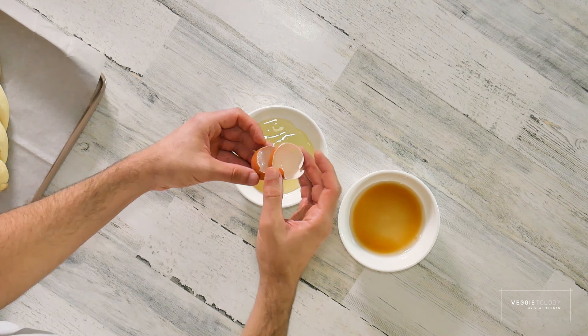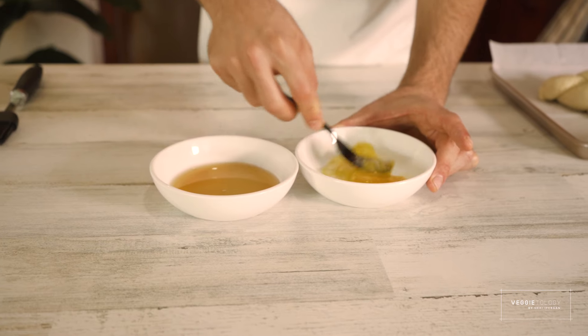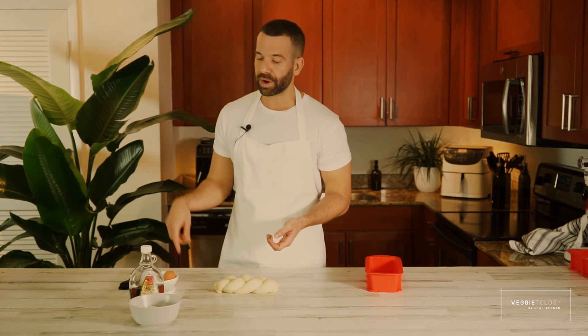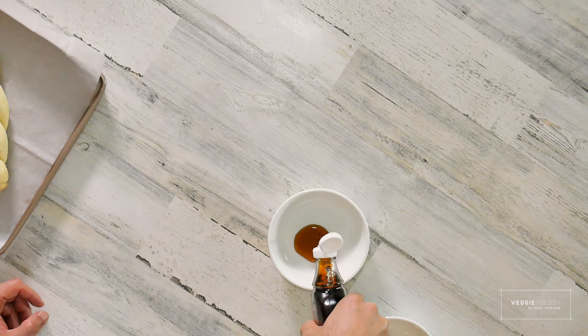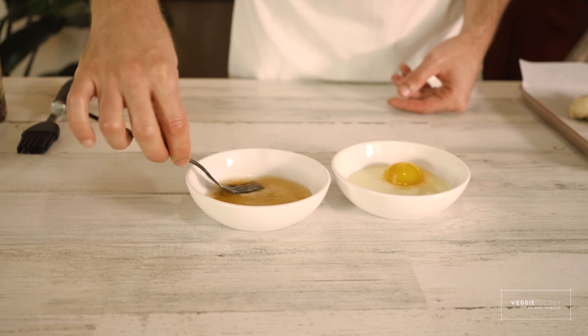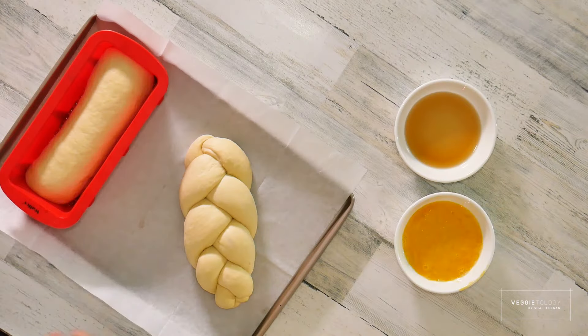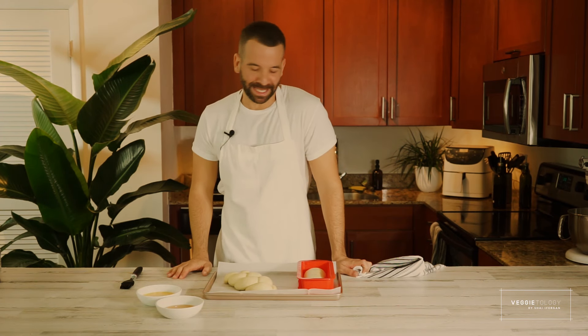There are two options to brush. The classic way is with an egg — you take an egg, break it into a bowl, mix it with a little bit of water, and then brush the bread on top. For my completely vegan friends, we're going to use maple syrup — mix one tablespoon of maple syrup with a tablespoon of water and then brush the challah. It's not going to be as shiny, but it's going to look really good. Let it rise again — look how beautiful our babies look.